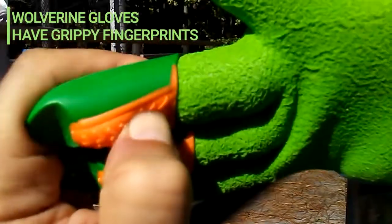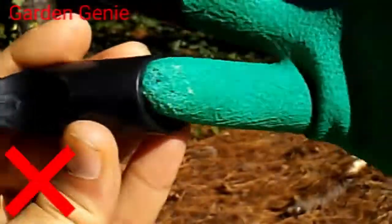Wolverine scored a 10 out of 10. It has the upgraded claw with the grippy fingerprints, which helps feel and grip what you're holding.